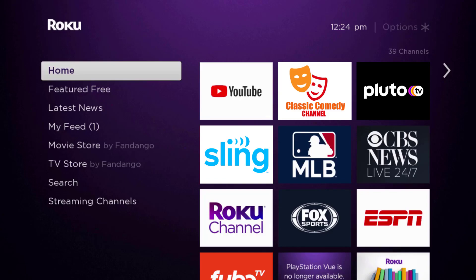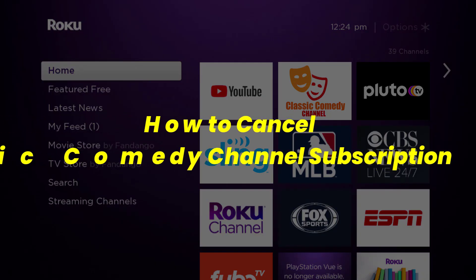In this video I'm going to show you how to cancel your Classic Comedy Channel subscription.